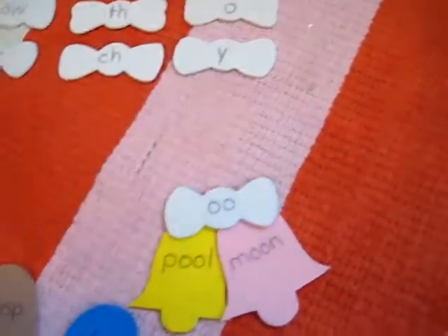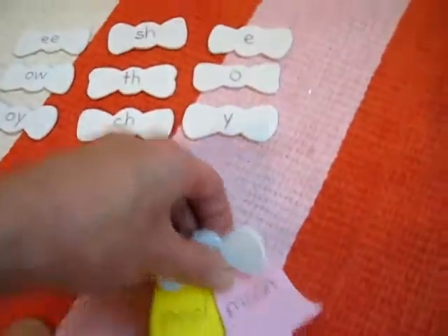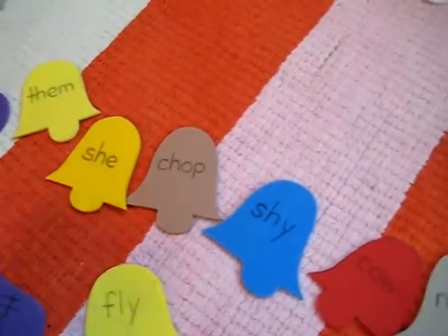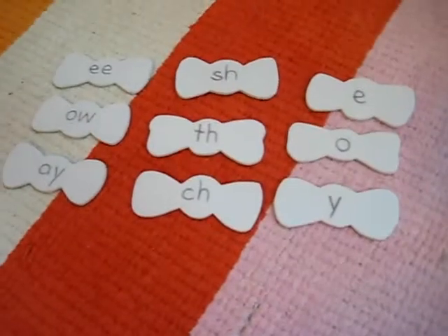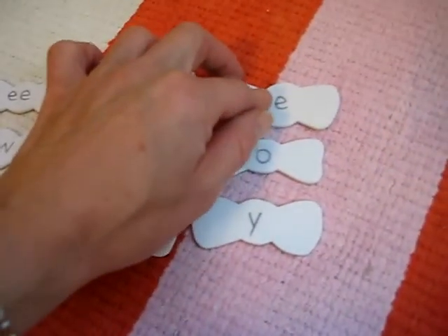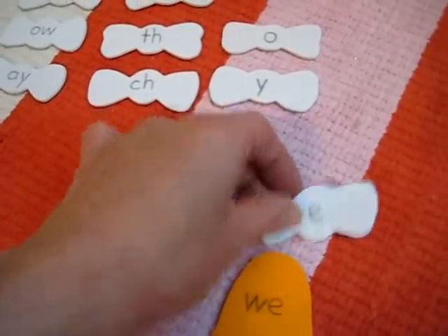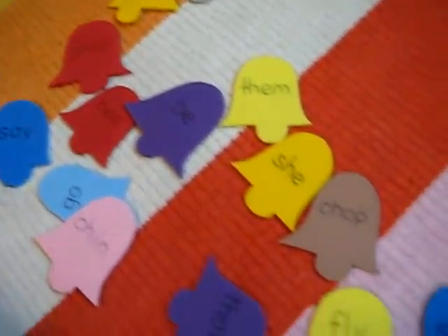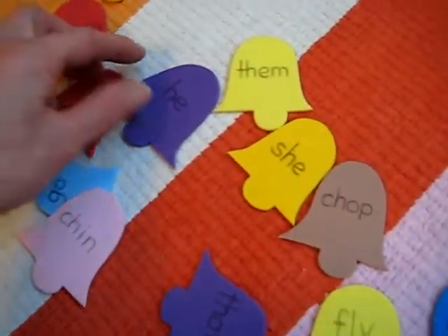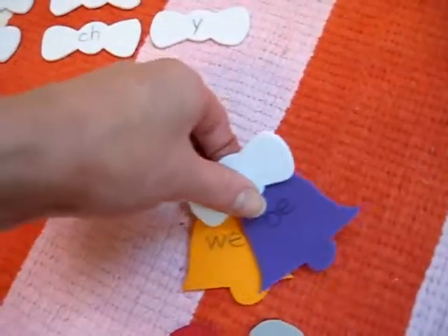A little bow on top and that makes our jingle bells for Christmas — a little set of 'oo' sounds. She can also just read a word if she wants, for example 'we,' and she looks for the sound that 'we' has — it has the long ee sound; the letter 'e' sometimes says 'ee.' You can teach them that. Then she has to look for the other 'ee' word on the bell — 'bee.' There it goes, our little 'ee' jingle bells.